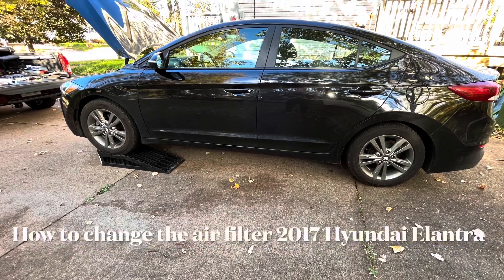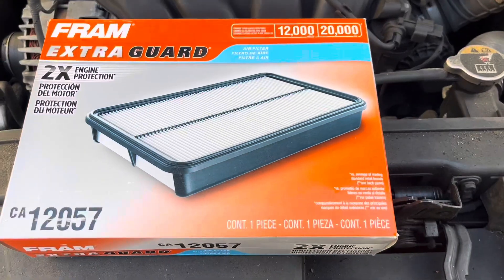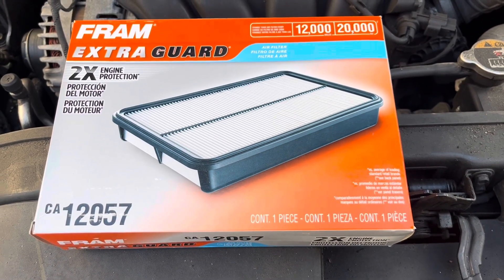This week's video is a little bit different — it's not an oil change but instead an air filter replacement on a 2017 Hyundai Elantra. This is the filter that my customer had picked up.